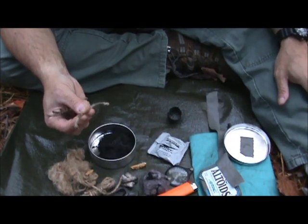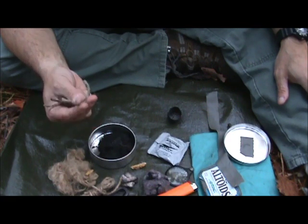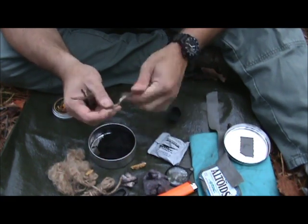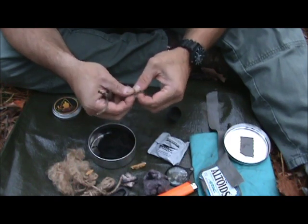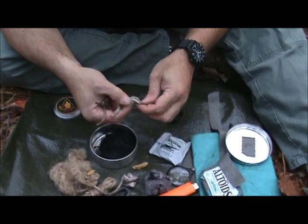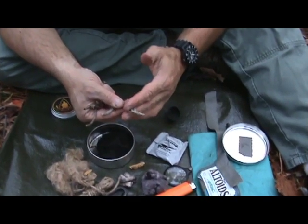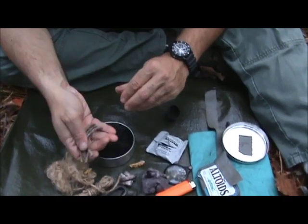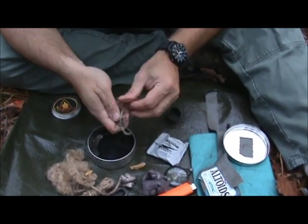These wax-soaked jute wicks will burn for quite a long time. The nice thing is they're protected from moisture. Take one out, unfurl it, unravel it, and fluff it up a little bit with your knife — you can use these as well. Stick them in a bundle and you're good to go.